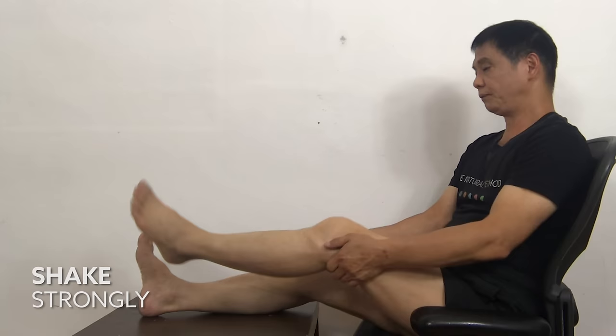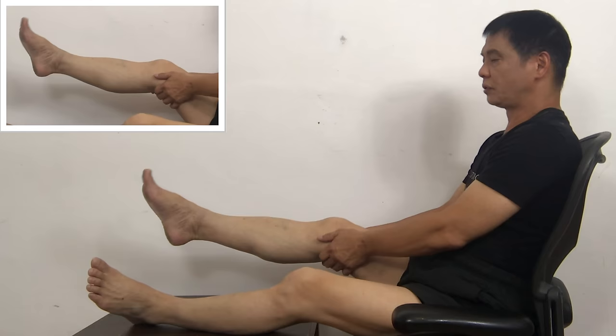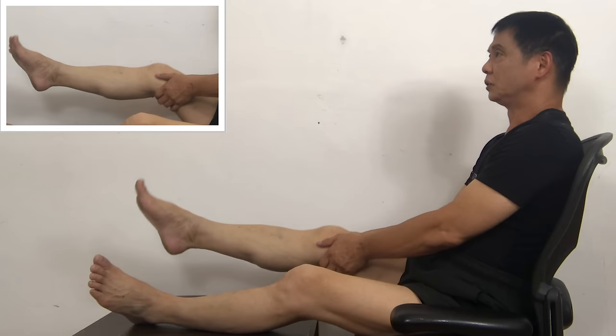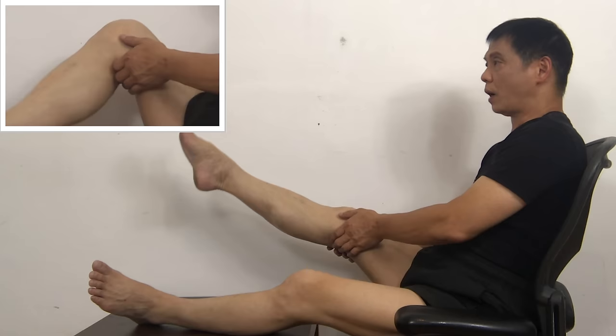Both hands underneath your left leg and shake it up and down — one, two, three, four. If you have difficulty, just move it as much as you can. Three, four, five. Right leg — one, two, three, four, five. One, two, three, four, five. On your left leg, in and out — one, two, three, four. Please follow my pace. Two, three, four, five. Right leg — one, two, three, four, five. One, two, three, four, five.